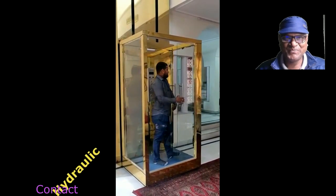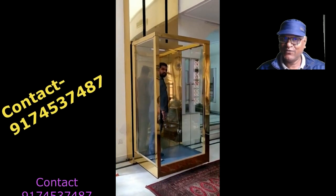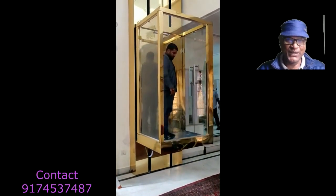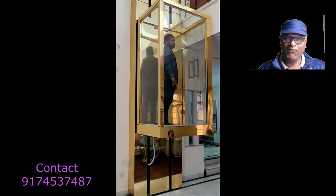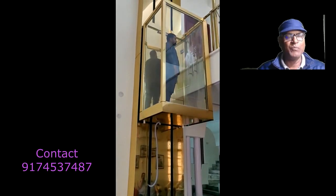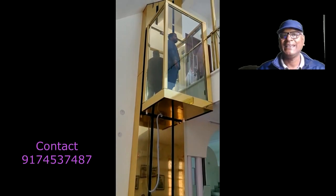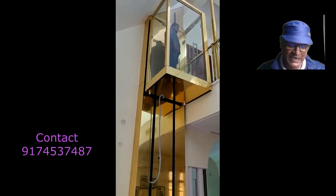Hello friends, how are you? If you need a hydraulic lift for your small house, this video is for you. Let me tell you some important points about this lift. First, it's a luxurious lift for small domestic houses. It can be installed for a maximum of 35 feet, and it is a no-maintenance lift — there is no need to do any kind of maintenance.